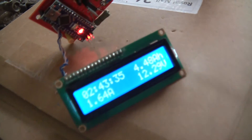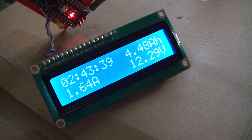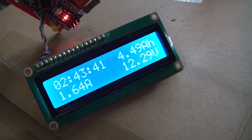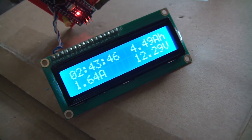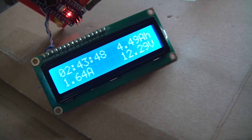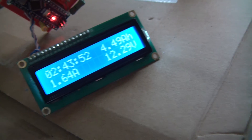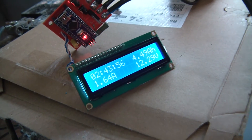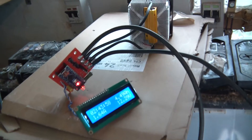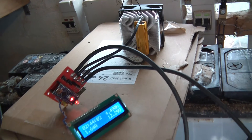Let's have a look at its current capacity so far. There's the time running — it's two hours 45 minutes. There's the current amp power: 4.5 amp hours, pretty much. There's the current load, which is 1.6 amps, and there's the current voltage, which is 12.29 volts. And there's the Arduino, and there's the high power resistor with the fan.